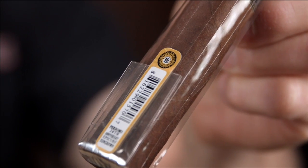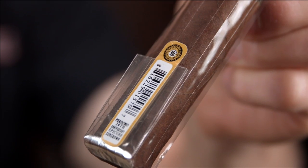The main reason for using cello is to protect the cigar while also allowing the consumer to inspect its appearance. Manufacturers and retailers can also affix barcodes to help control their inventories, and some factories, like Padron and Perdomo, even manufacture their own cellophane wrappers.